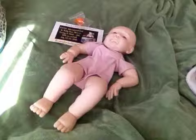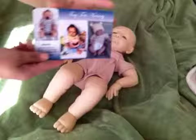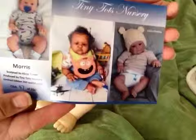By Tina — Morris Kiss Colton by Alicia Turner. There he is and he's number 47 of 250, so he's so cute.